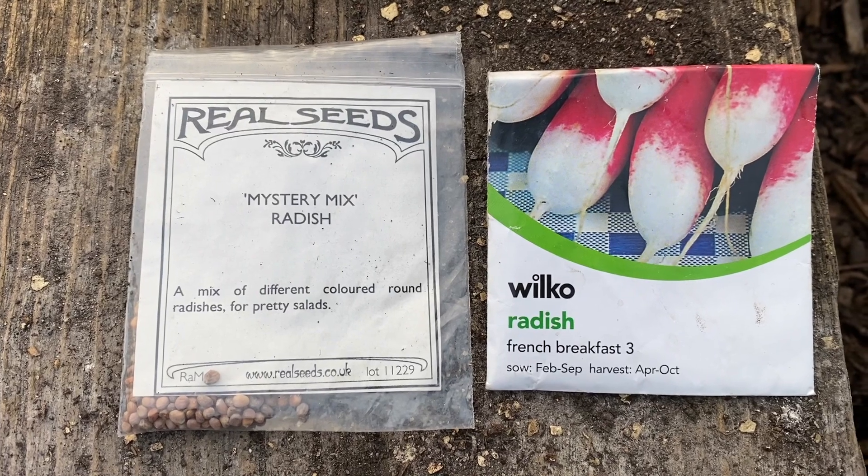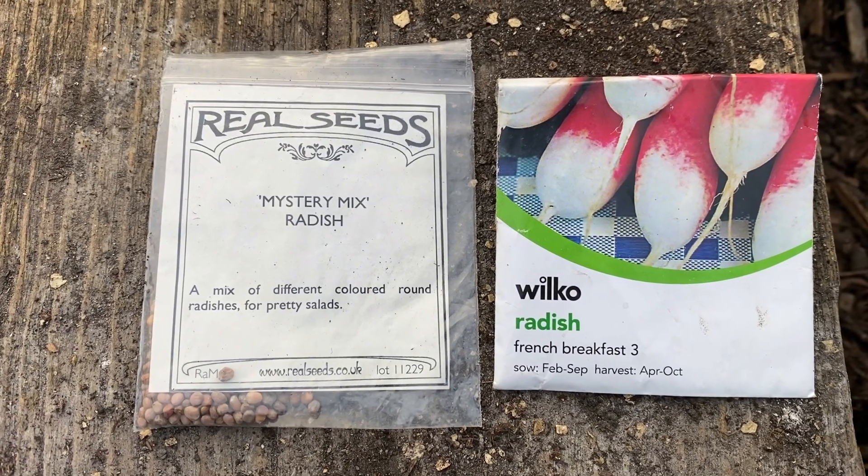Next up is radishes. Radishes are great to sow for me up until the end of March, otherwise they just get eaten alive. So I get as many sowings in as I can now — every two weeks in February and March. The varieties I'm growing are French Breakfast, which is my favourite, and then I have a mystery mix of colours, which is just fun — you never know what you're going to get.